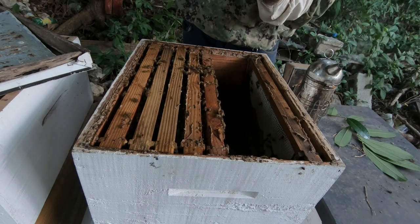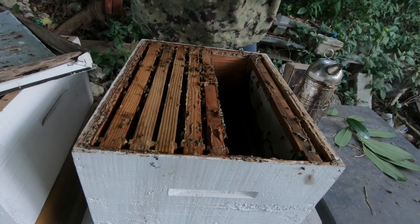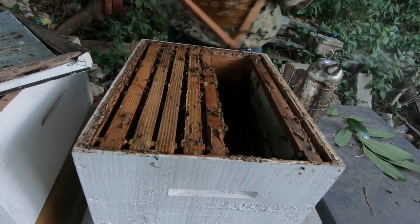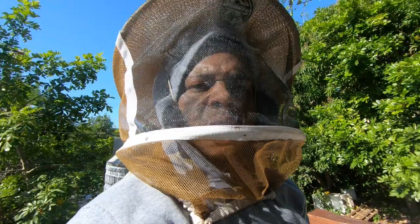I see what the problem is — there was brood up here. We're going to have to check back another time. There was brood in this box.